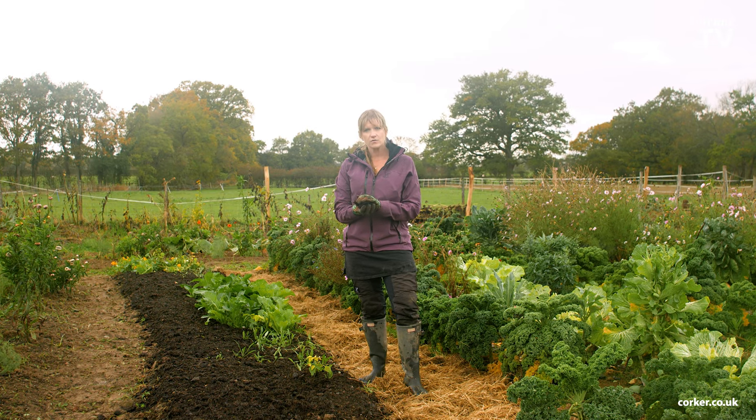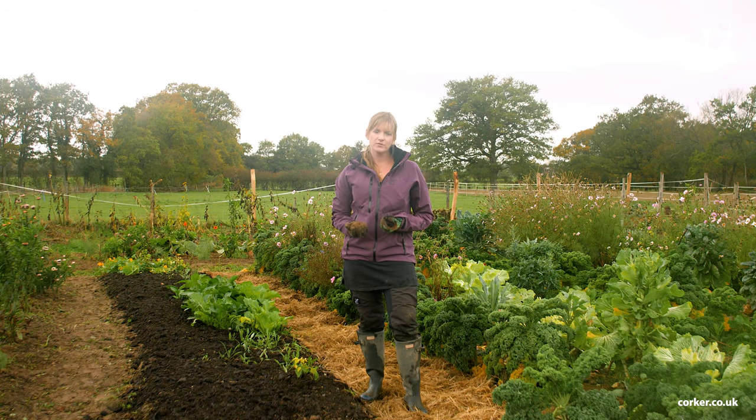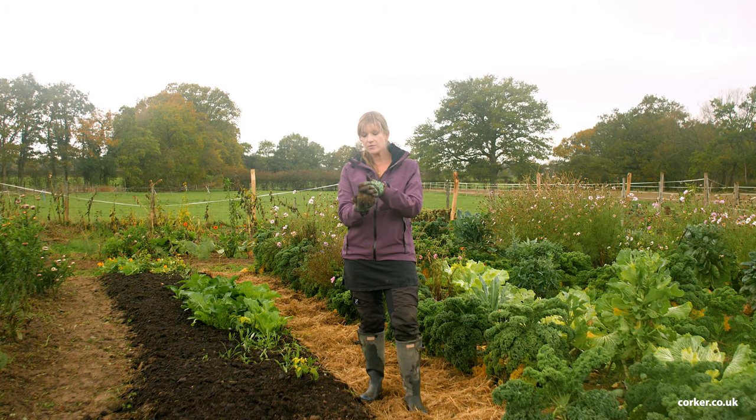In the winter it also protects the roots of the plants that you already have in your bed. If you choose a good mulch it will also improve the soil organic matter. This is Corker's mushroom compost and when you put it on top it will eventually break down and be mixed in with my clay soil, which will improve the structure of the soil.